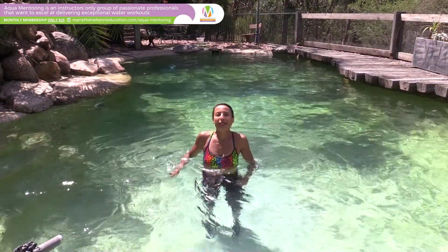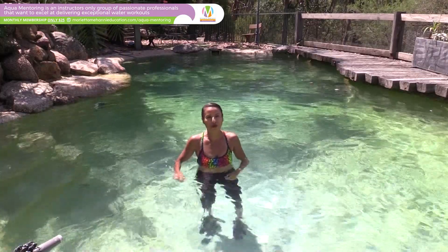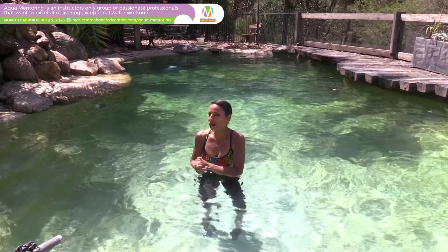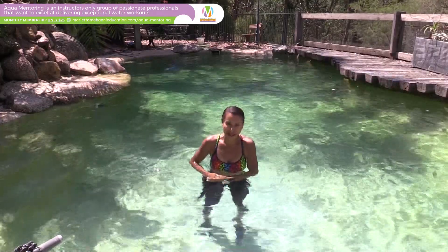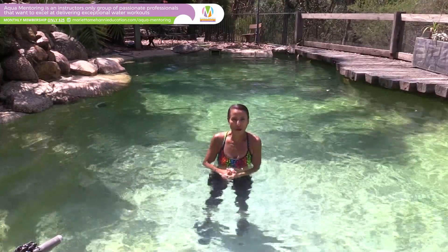Hi, my name is Marietta Mahani and this week's aqua tip is from Karen Kulo. Karen is a wonderful instructor living in Adelaide in Australia and she's part of the aqua mentoring group.